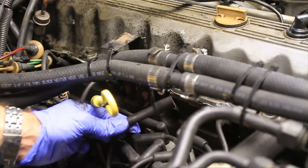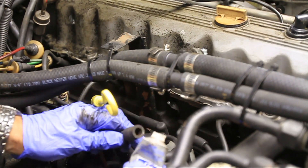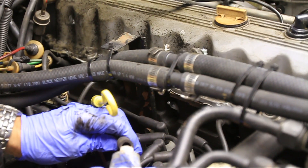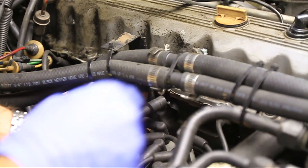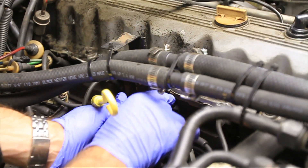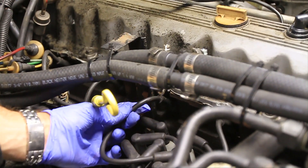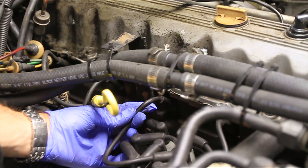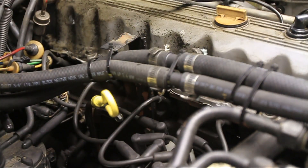But before you move on make sure to put the spark plug wire back on. A lot of times I like to use dielectric grease — it's a grease that conducts electricity. So you put that on and push the wire in until you can hear it snap. Give it a little pull back to make sure it's on there. And now we can move on to the other five.